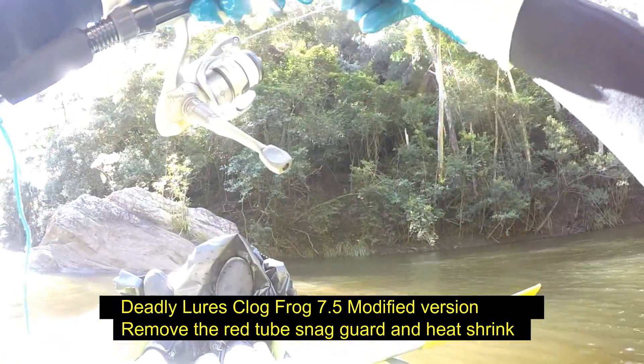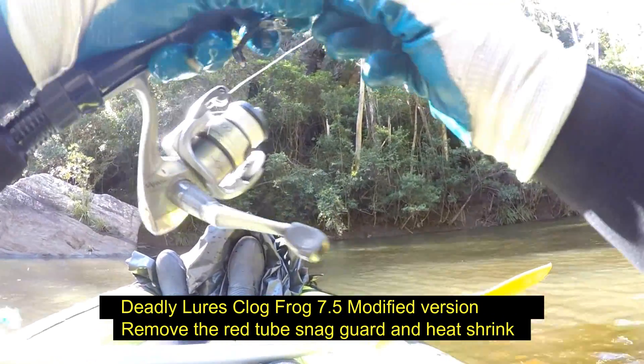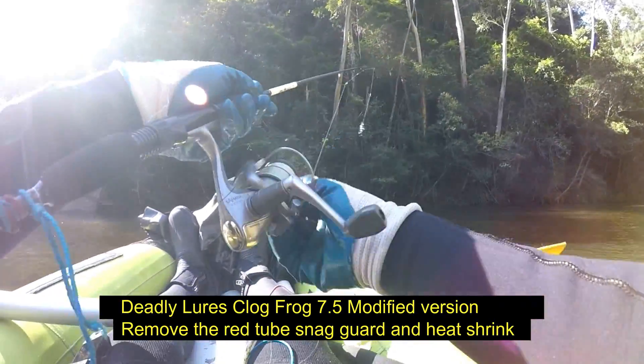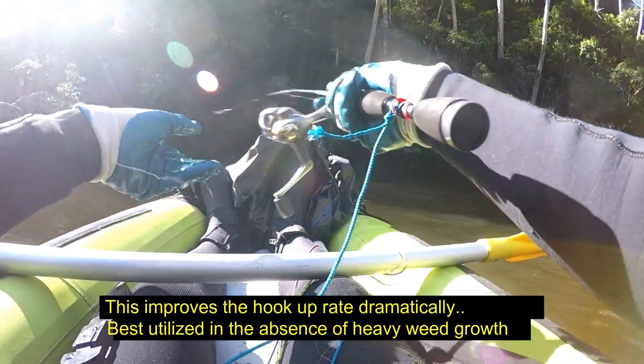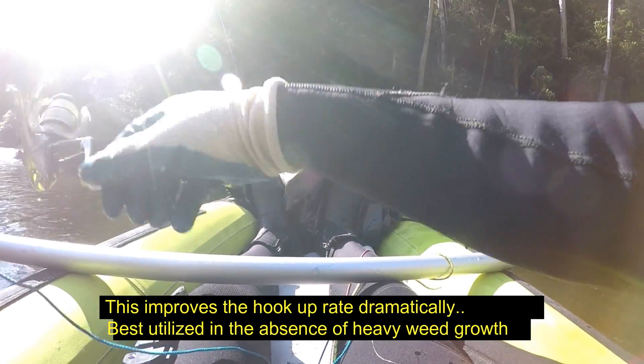Clog Frog testing — this is the 75 millimeter version. You can see the sort of habitat that I fish with it: skip it right in there and burn it across the top.